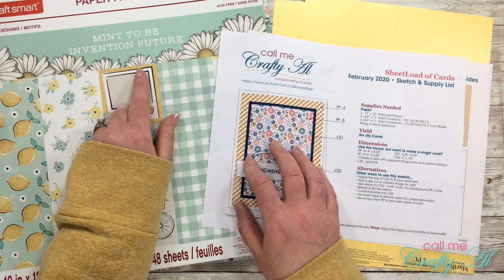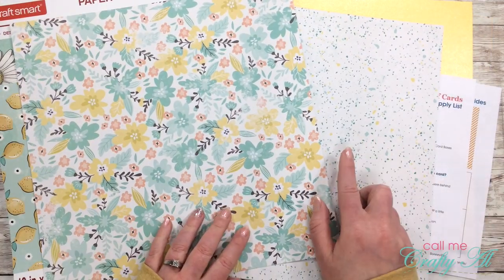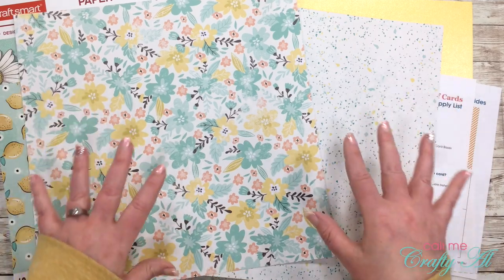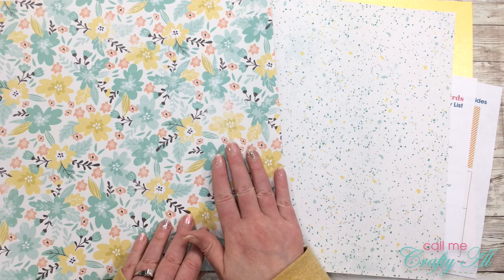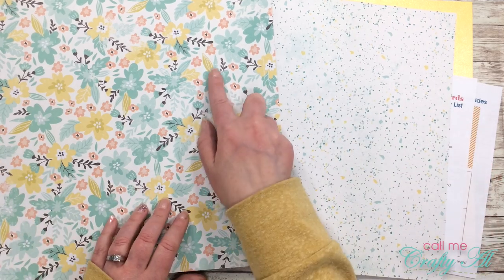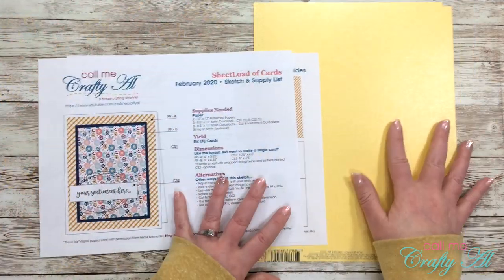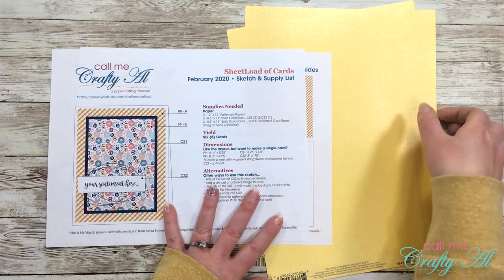For my pattern papers I'm going to be using a couple of pieces from the Meant to Be hot pad from Michaels. I've chosen a floral piece and a speckled piece. Since these are sympathy cards I wanted to keep them kind of subdued. I liked the way these pieces looked together, and I'm hoping my inks match the color and the peachy color in the paper.